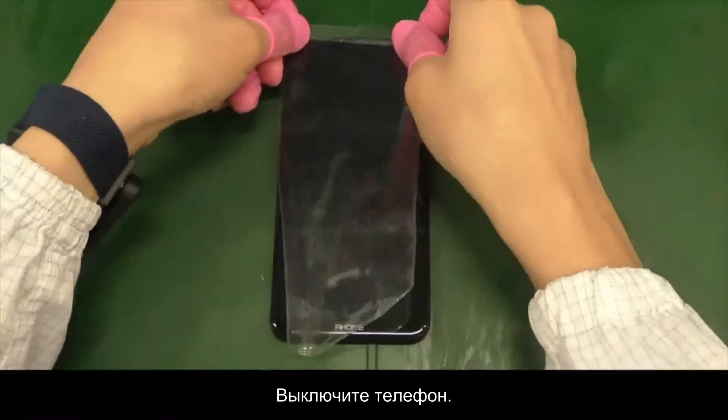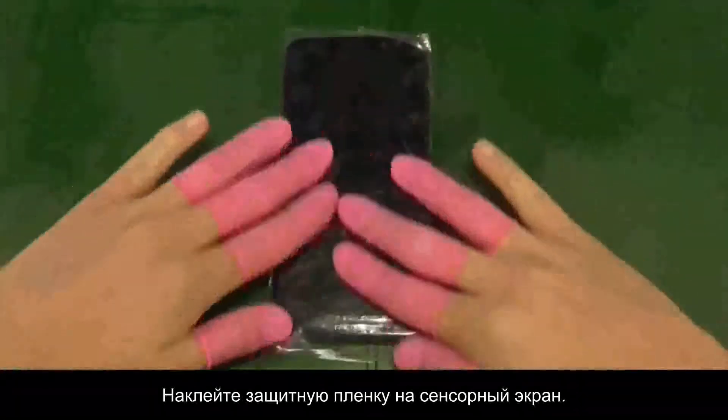Check that the phone is powered off. Attach the protective film to the TP.